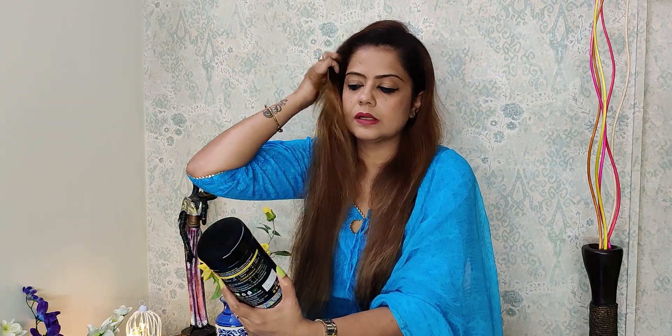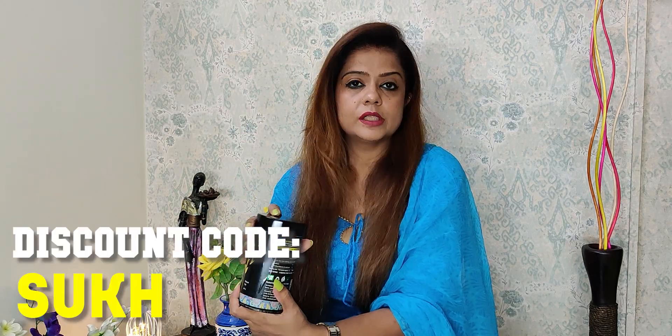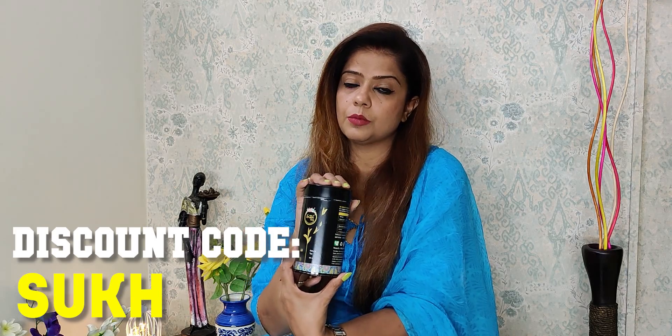If you want to buy this tea, you can use a 20% discount coupon code — I will provide the coupon code on the screen. This is Suq, and I will also give you a link in the description box so you can buy this product.